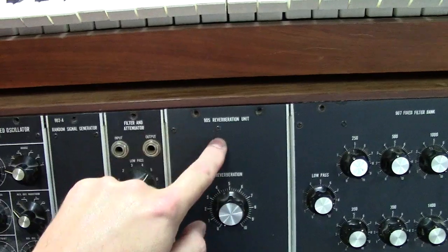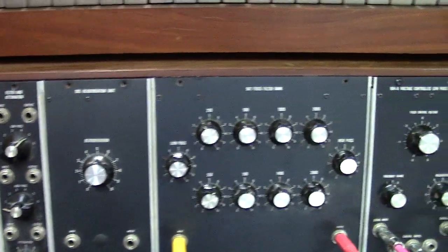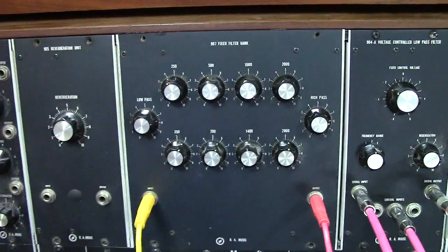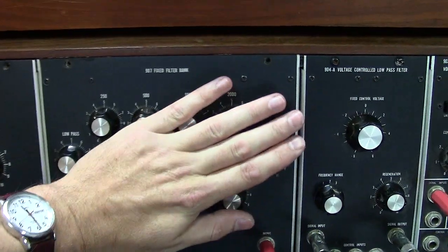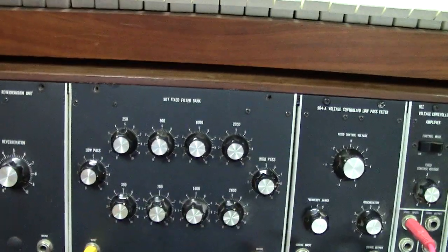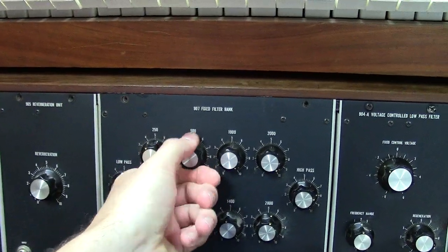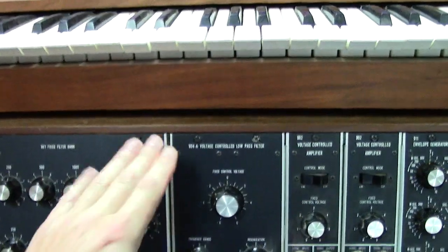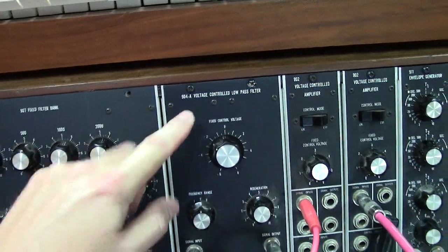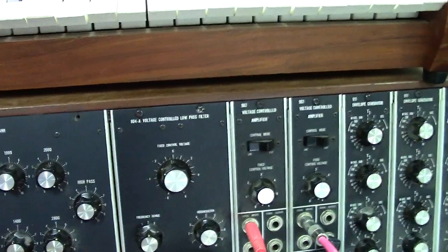Then you've got the 905 reverb unit — this is actually a spring reverb and it sounds fantastic, a really cool feature of this modular. Then we've got the 907 fixed filter bank, a very interesting filter bank. From my Polymoog videos you might think of the resonator, but this is a whole different design because they're using inductance — you can almost think of it like a Hammond organ in some applications, using inductance to change filter characteristics. A lot of these parts are so dirty I've really got to clean them. Then we've got the legendary 904A transistor ladder filter — the module that really put Moog on the map — and it's the same transistor ladder filter you'd find in a Mini Moog.